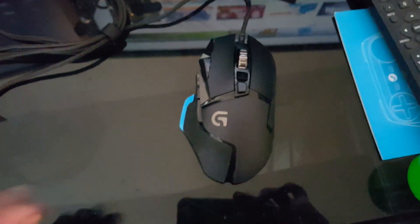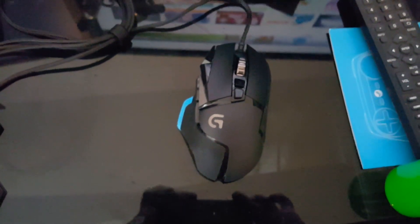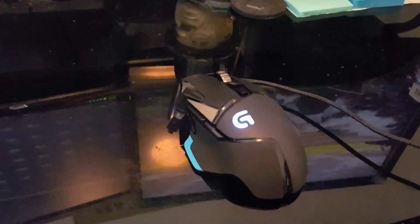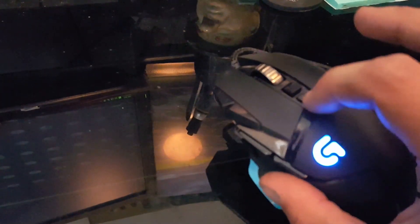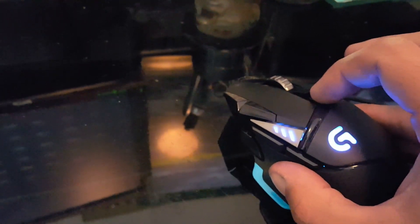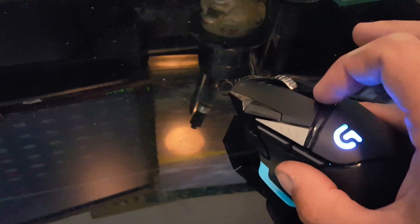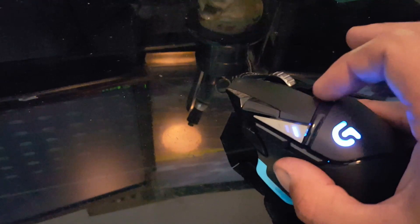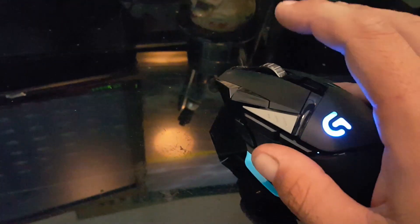Let's go ahead and plug this in and see how she runs. Thank you everyone for watching, I hope you enjoyed it. Okay, new side note — after I plugged it in, there's a nice little G that lit up, which is fancy. The DPI switch, as you can see right here, has nice little LEDs. So you can actually see which setting you have it at, and you can fully customize it in the software.